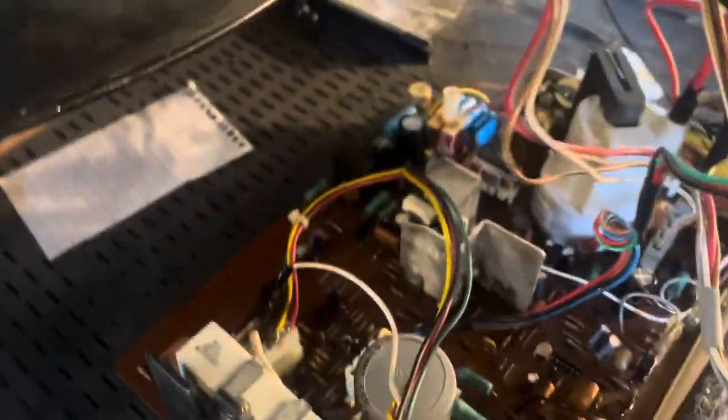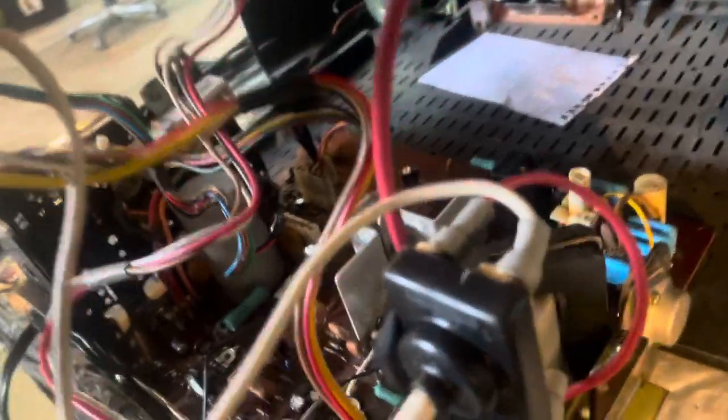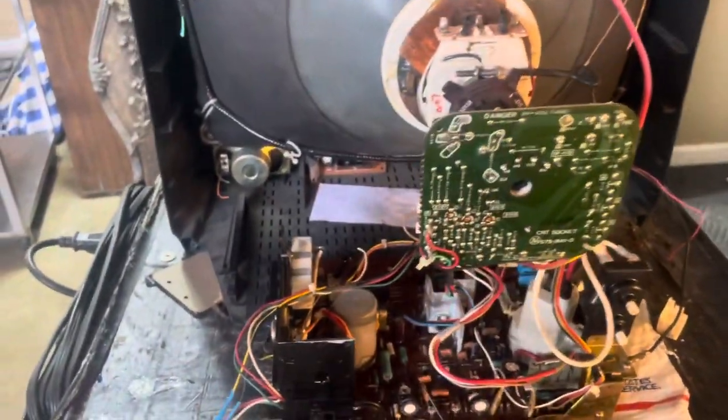It got new caps, new flyback, new R908. A couple of potentiometers were a little touchy so I replaced them, new fuse, a good reflow, and we're up and running and looking good. This has been on my test bench for a couple days and everything's looking fine on it.